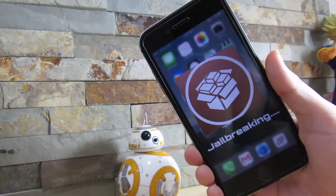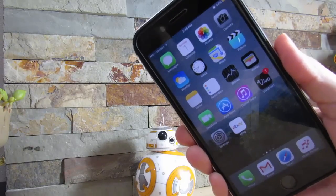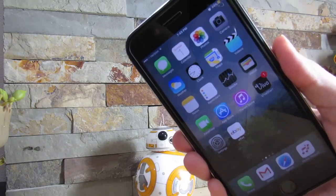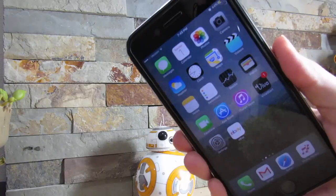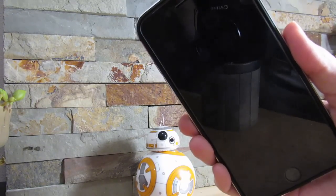This is running iOS 10.1. Remember, this is a beta. Make sure to watch the video entirely because I am going through all the bug fixes that you actually need to do when performing this jailbreak. There are a lot of bugs that you have to fix yourself on your phone, so I'm showing how to do all of this entirely.